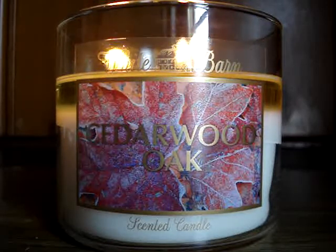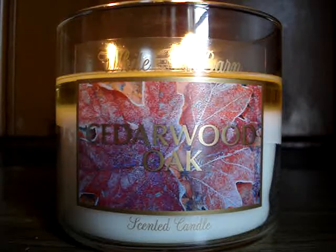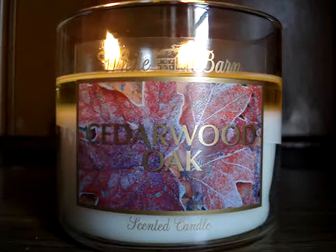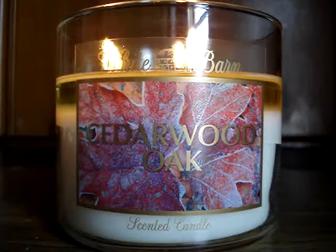Really, really good. Let me go ahead and read the description and take it from there. It reads: 'Be transported to a sun-dappled grove of late-blooming autumn trees with the scents of crisp lemon, amber, cedar, oak, and apple blossoms drifting in the air.'